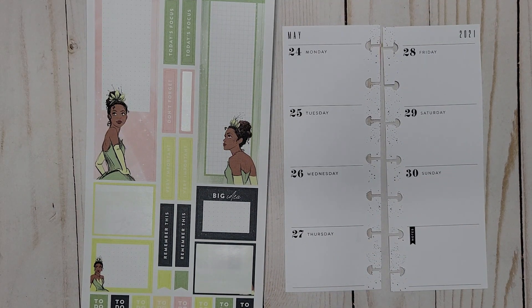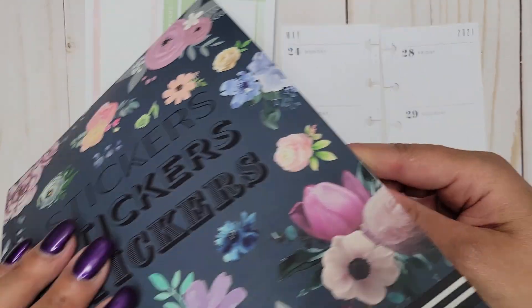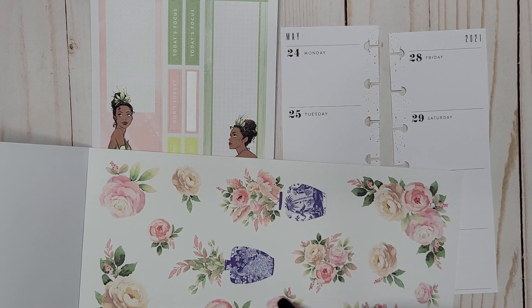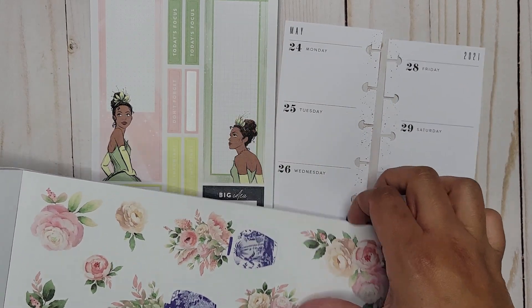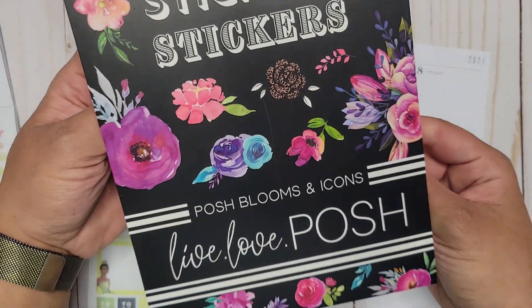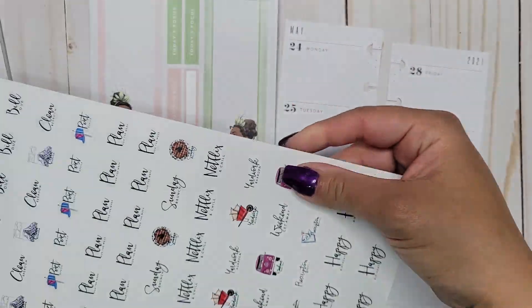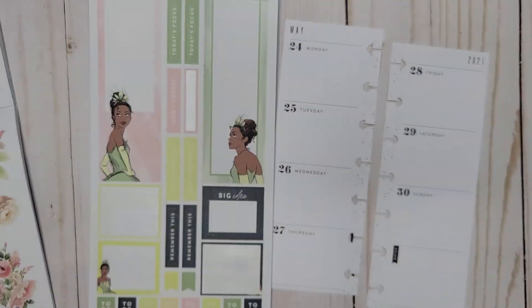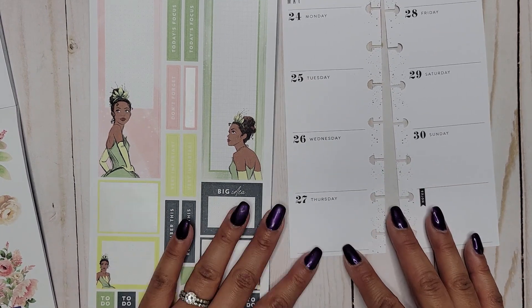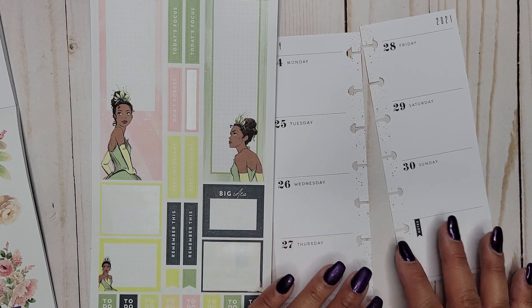I also pulled out a Live Love Posh sticker book — I have Muted Blooms here — and I'm picking these florals because they match perfectly to the same color scheme. I also pulled out Live Love Posh's Posh Blooms and Icons because there's a cute little happy birthday sticker in there. I might go in with some of my black boxes too.